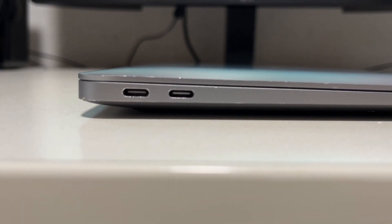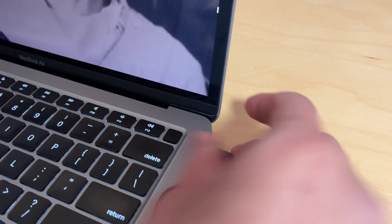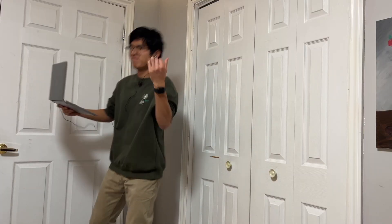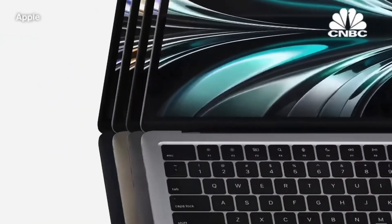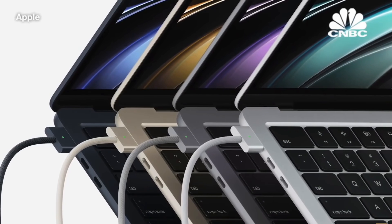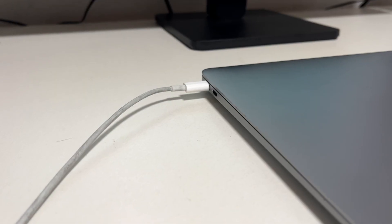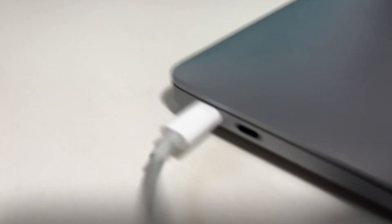Alright, time to talk about the ports. This is one of the bigger downsides of the laptop. You just get two USB-C ports on the left side and one headphone jack on the right side. The new MacBook Airs aren't much better — they just have an extra MagSafe port. Having MagSafe is a pretty big benefit though, since if someone trips over a MagSafe cable, the laptop is safe. But if someone trips over this laptop's cable, it'd probably be catastrophic.